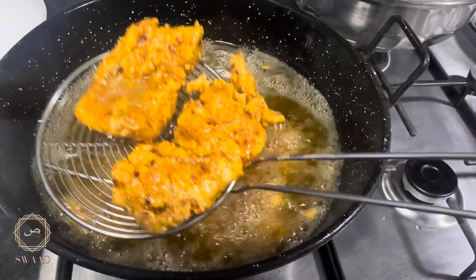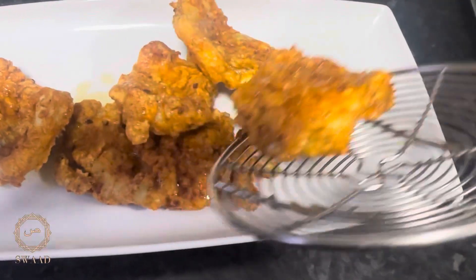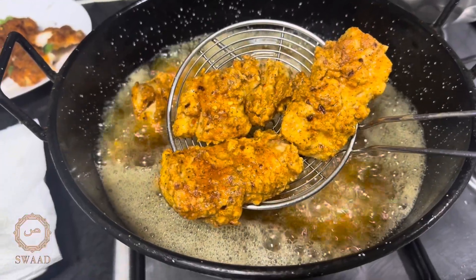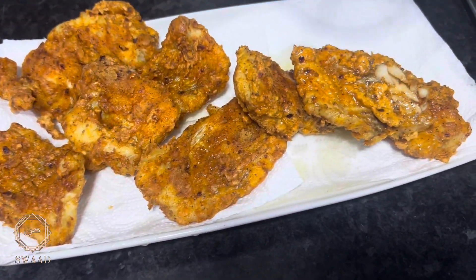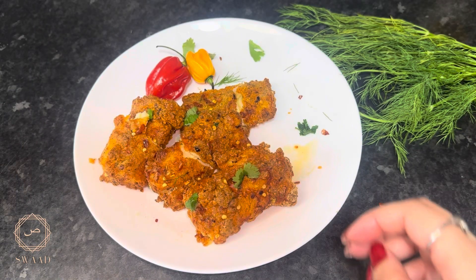I'm now going to deep-fry the rest of that fish. Here is the deep-fried version of the fish.